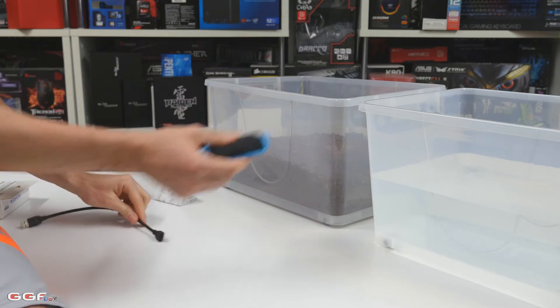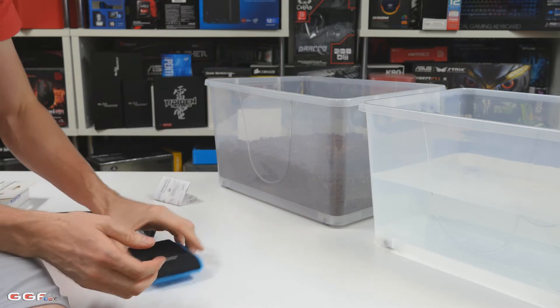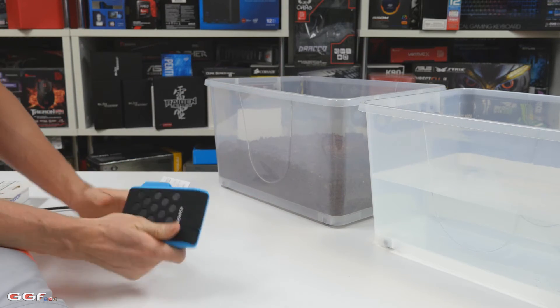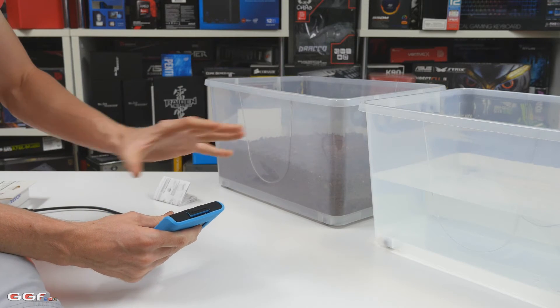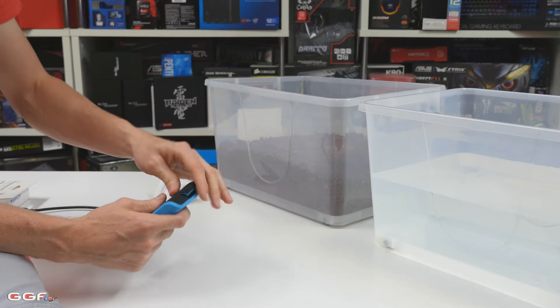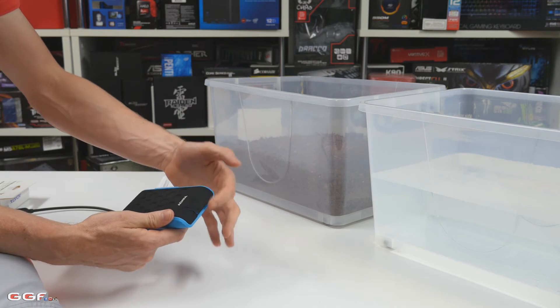Now I'm going to throw this into each one of these. I'll start with the dirt first so I can clean it off in the water. The only issue I see with this is you have to make sure that to make it fully water and dust protective, you have to make sure this flap is sealed. At the moment that is not sealed, so it's just staying closed.